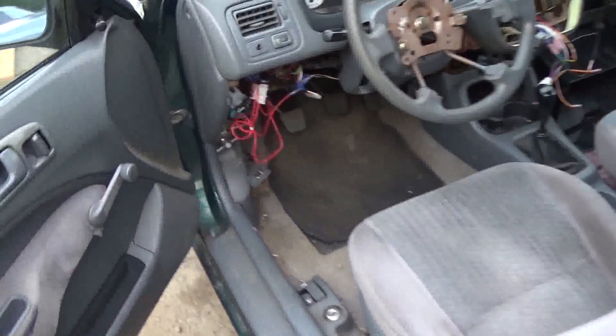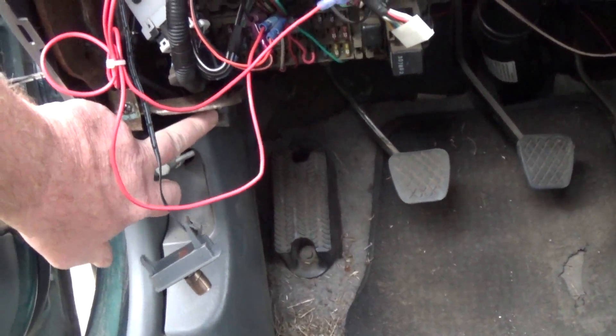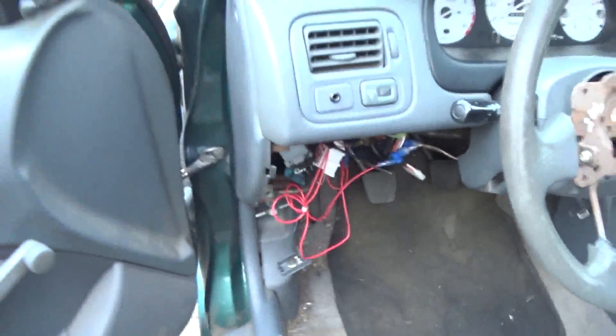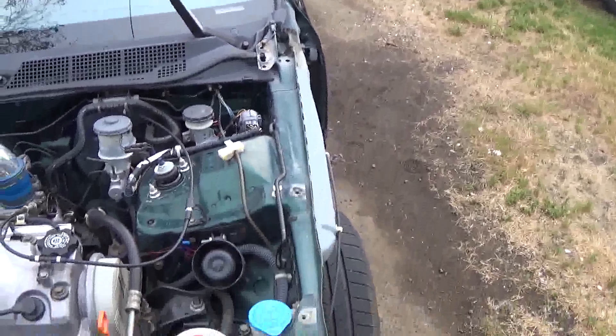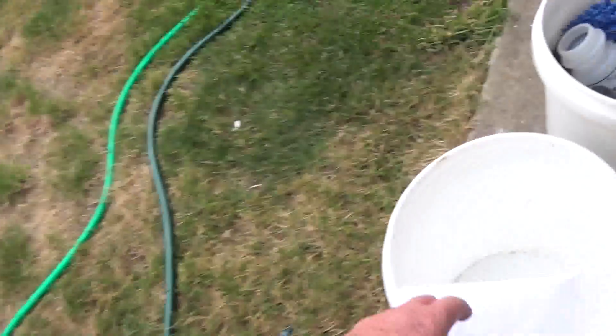What I decided to do since it wouldn't start was: on the 92 through 2000 Civics, right above your handle is your OBD2 connector. I just took a simple scan tool, connected it up there, and basically pulled my codes. You put it to the last position before you start the car and tell the scanner you want to read the codes. And I got all these codes — I wrote them down here: P0118, P0113, P01359, and P0141.